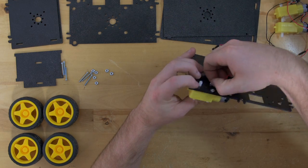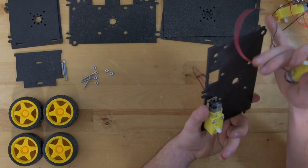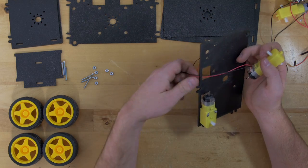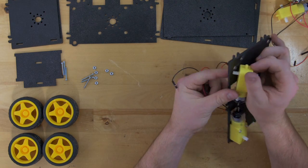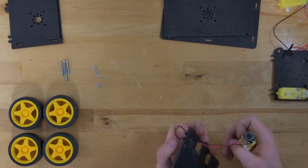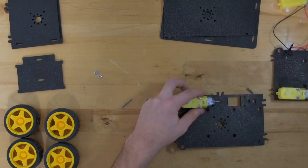Now this part is pretty repetitive and it's just kind of the same thing over and over again. So while you do this I'm going to speed through it, and then once we get to this point I'll ask you to go ahead and pause it until you get your motors on, and then we can move on to the next step.